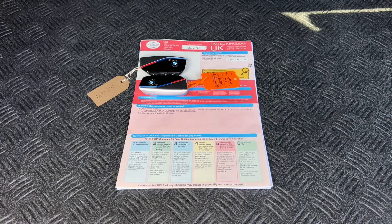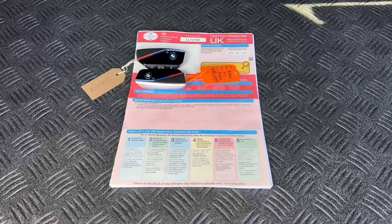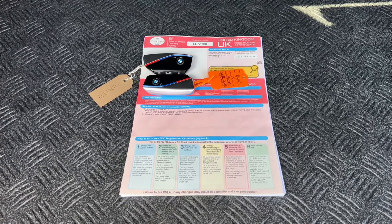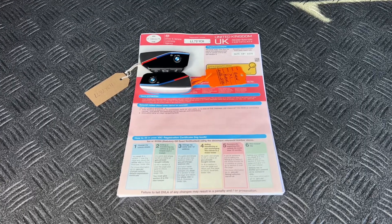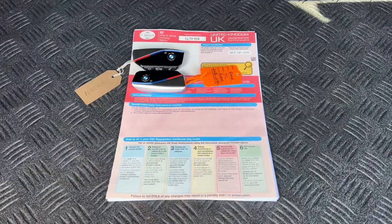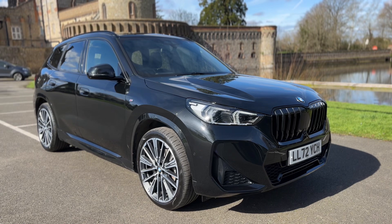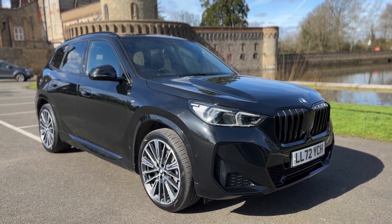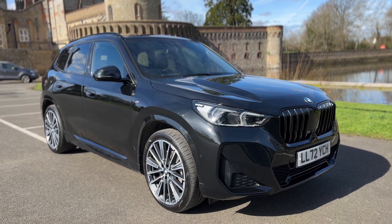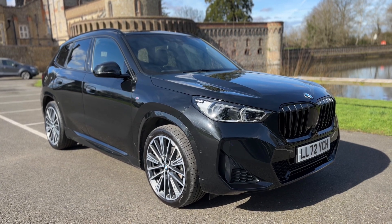Finally, I wanted to show you the paperwork we have for the car. You can see the V5 registration document showing it's a one owner car from new, and also two keys. There are also lots of original invoices underneath as well, so plenty of paperwork. Thank you for taking the time to watch this video. If you'd like to come and see this car for yourself and have a test drive, please feel free to give us a call here at Wimbledon Carriage Company. Similarly, if you would like a live bespoke video walk around of the car, we'd love to do that for you as well.